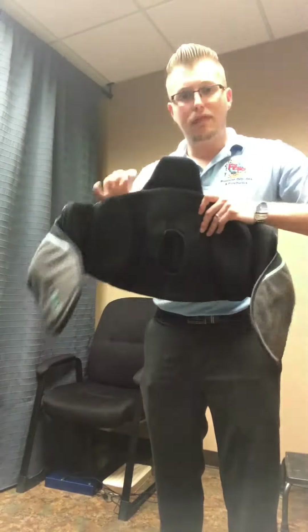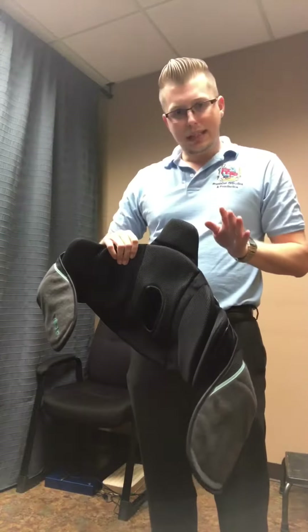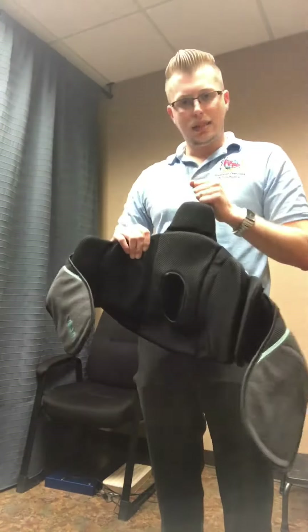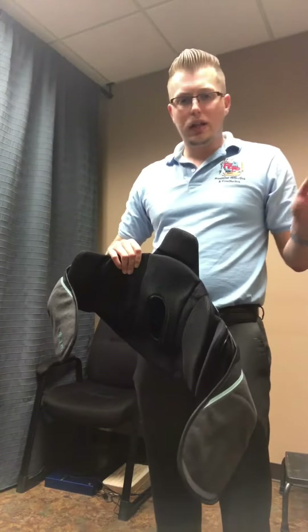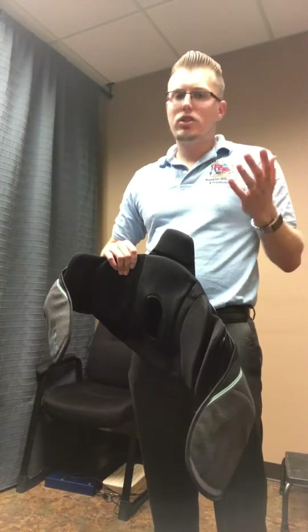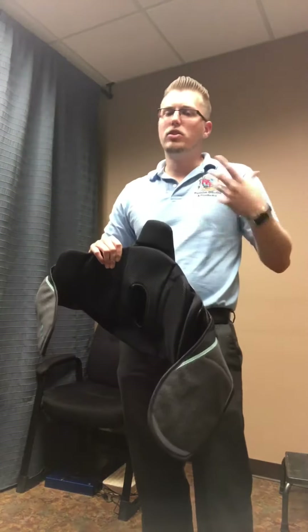I'll go ahead and show you how to fit this in case you didn't see our other videos, but it is going to be the same way. We're going to wrap it around, stand up straight, cinch those strings to give us the pressure, and then you'll have your support for 4 to 6 weeks or until the doctor says you don't need it. Just make sure you're not wearing it all the time unless the doctor advised it, because you don't want to atrophy.